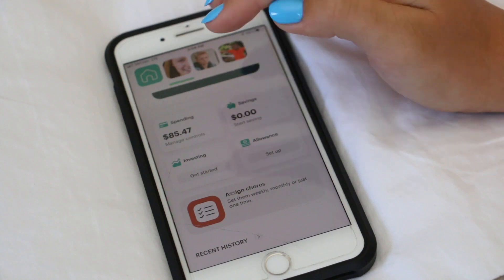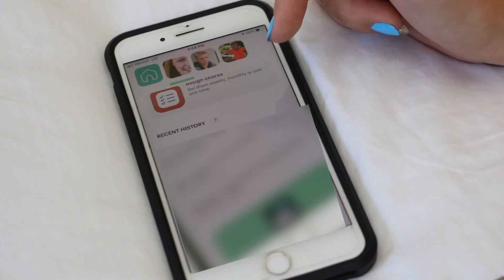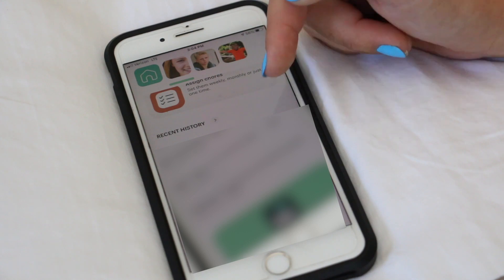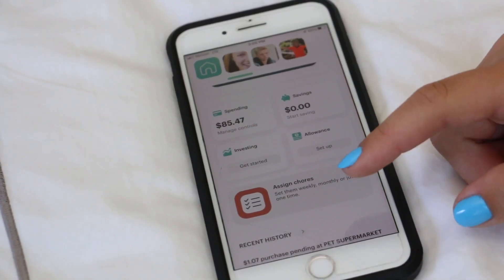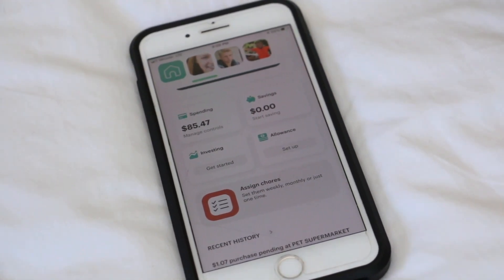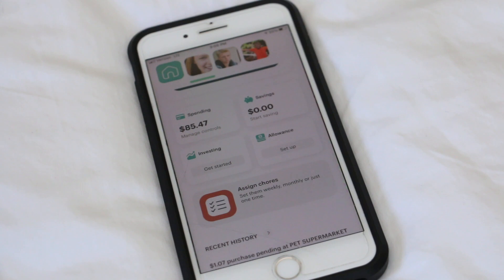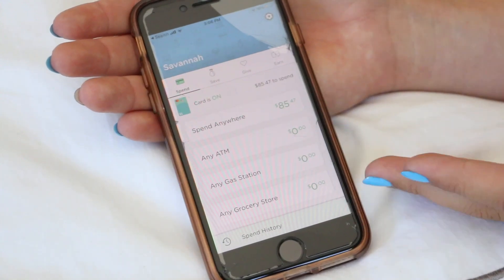There's also an investing feature which we'll do in another video. And this is all the history — I got something at Pet Supermarket and then I got something at QT. I do like how it has recent history so you can go back and see what you've spent and how many things you've purchased. It just keeps track of my money and makes sure I don't spend anything dumb. So that is what my mom can see — let me show you what I can see, so let's switch phones.